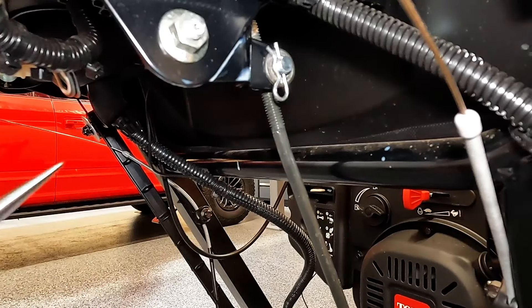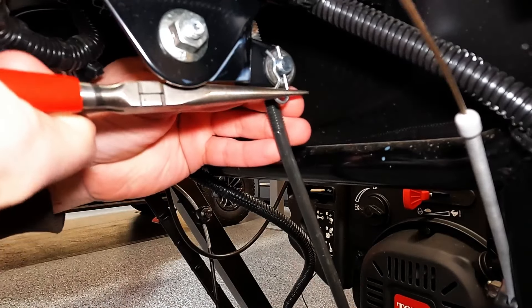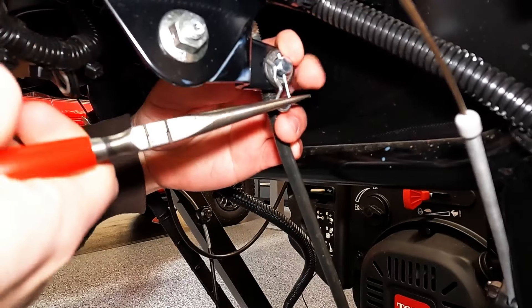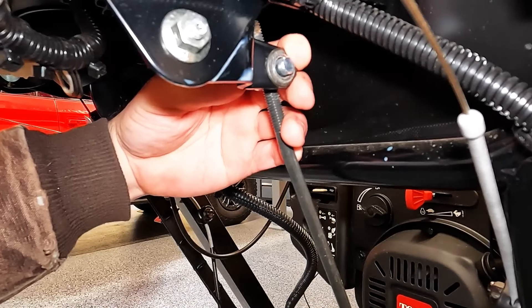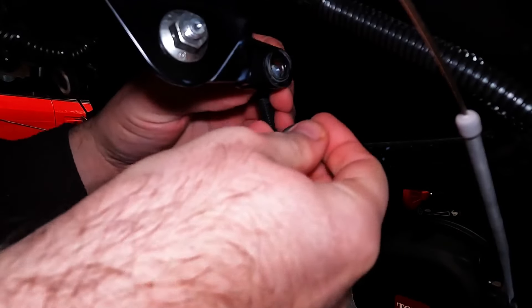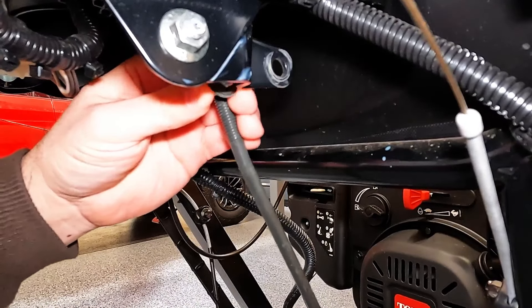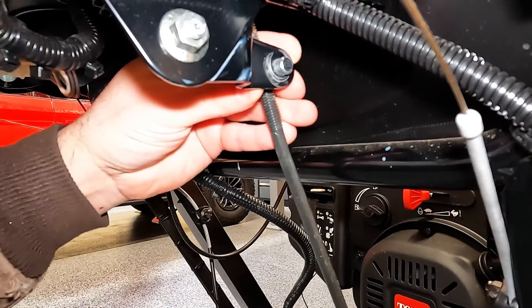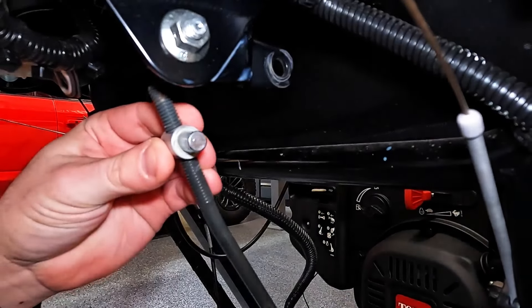To get this off and adjust it, you'll need a set of needle-nose pliers. This clip is basically the same clip used on a trailer hitch, and as you can see, it comes off very easily. Now when you take this off, it has washers on both sides. If you drop the washers, that's fine — it doesn't really matter which one goes where.